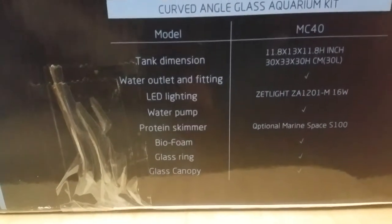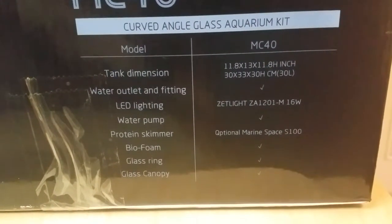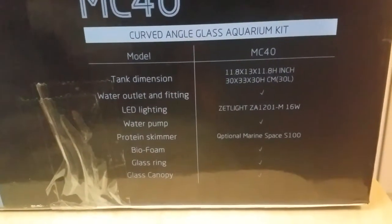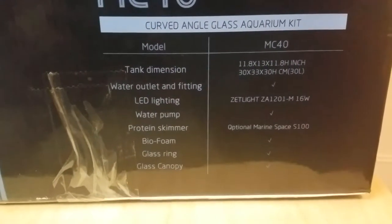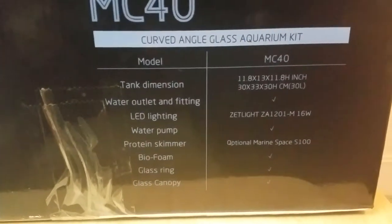Let me go ahead and focus on the back here. It's got the curved edges, so it looks very much like the Marineland Contour tank, which I actually kind of like. I've never owned one of those but I like that curved look. Again, this is the MC 40 and these are the dimensions on it.